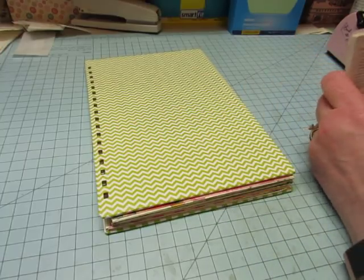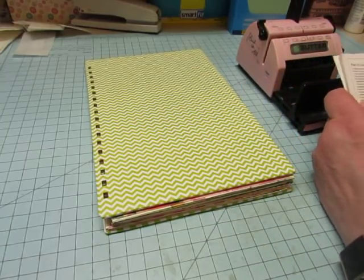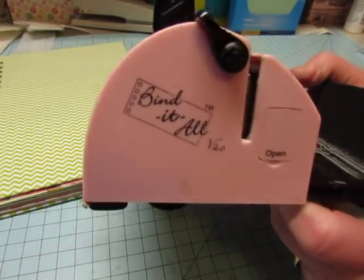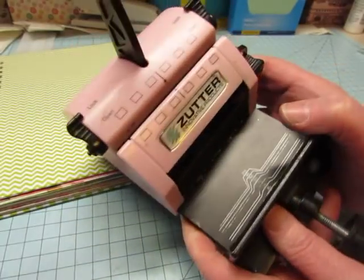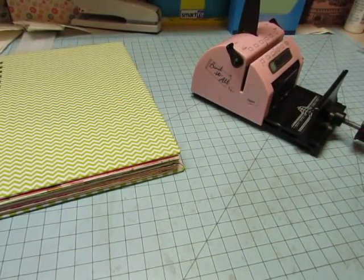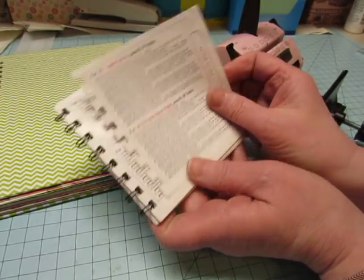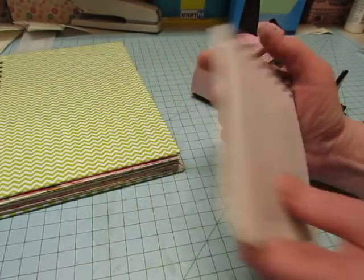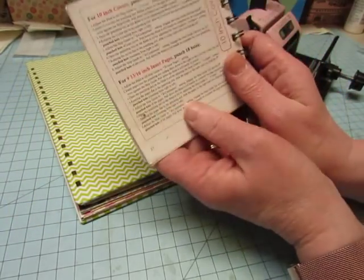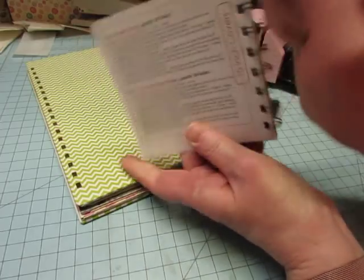I already punched some of the holes so that you didn't have to watch me do all of that, but I left the back cover. This is the Zutter Bind It All, which I use to bind books with the wires. It comes with this little booklet — I lost a page out of it. My cover measures ten and a quarter inches, so I'm going with the page that says ten inch covers and not the ten and a half.